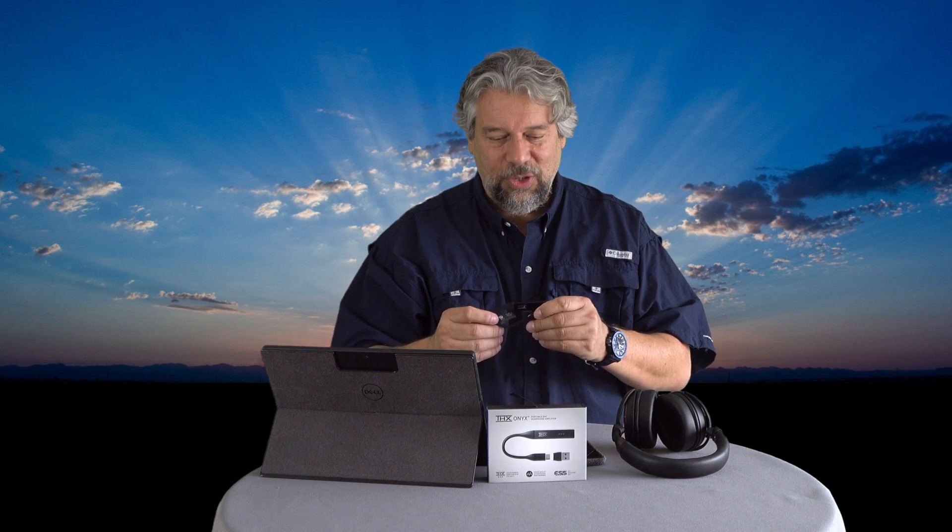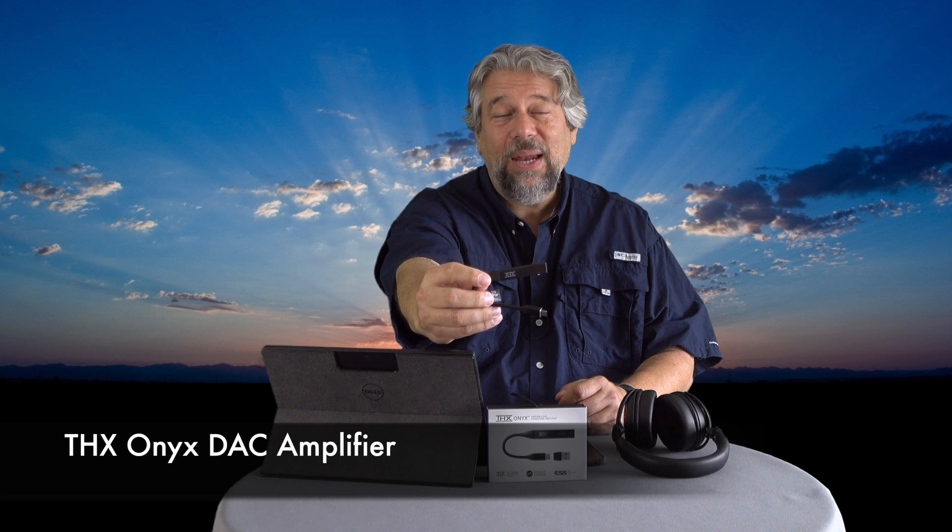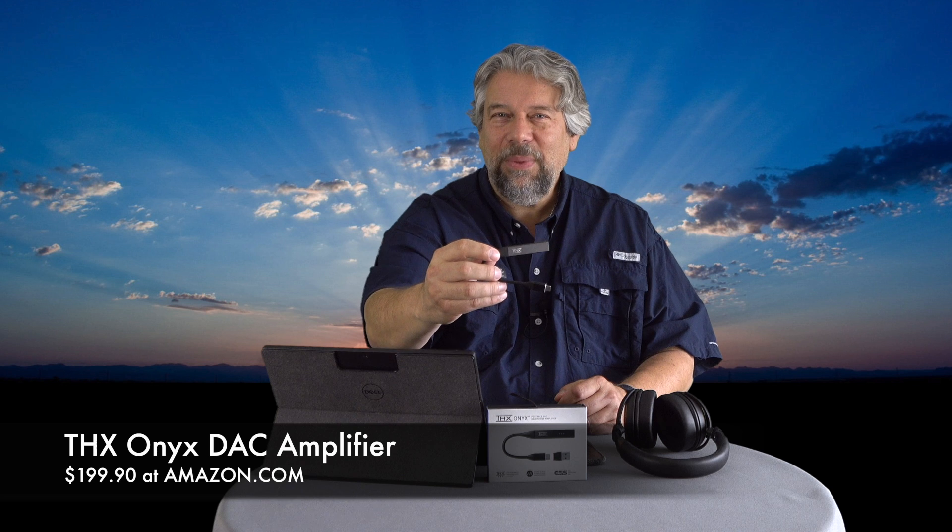If you could subscribe to my channel, click that little red box — really appreciate that. Give me a thumbs up if this was useful and leave a comment. The THX Onyx DAC amplifier is $199.90 on Amazon.com — you can poke around and maybe find it a little cheaper, but expect to pay about $200. If you're looking for a great audiophile experience with your headphones across a variety of sources, this is a solid option. It's also highly portable — you can use it at work, on a trip, in your car. I'm a big fan.